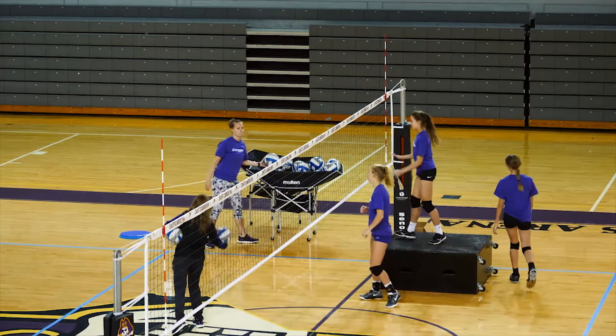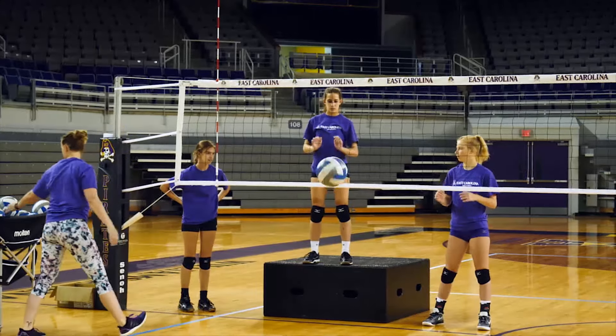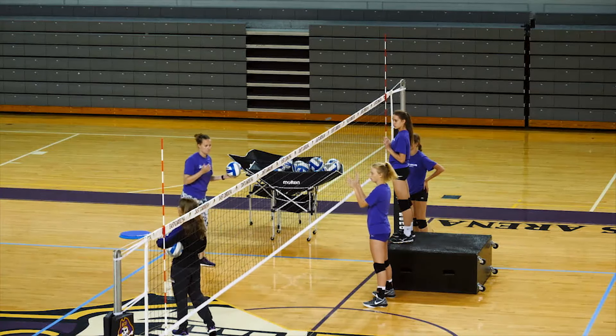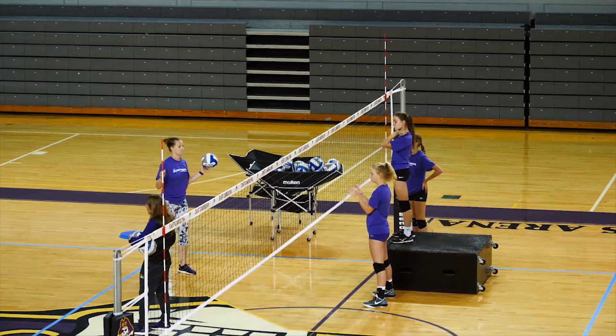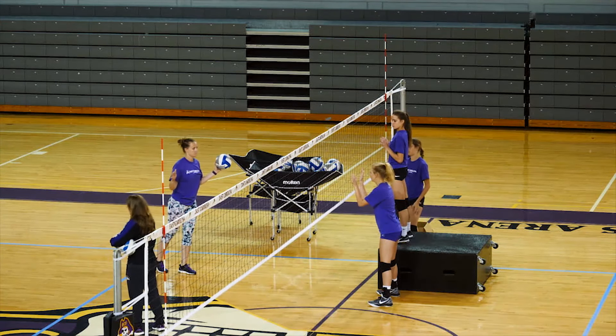I'd still like you to fan those hands out a little bit more. Okay, that was with your forearms again. The more you press over, the better. A lot of blockers think the higher they go the better, but if they can jump that high and press, we want them to go over the net.